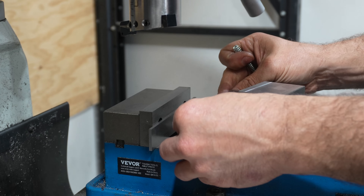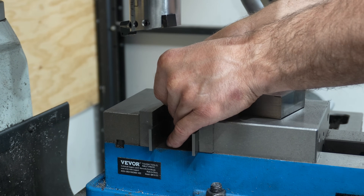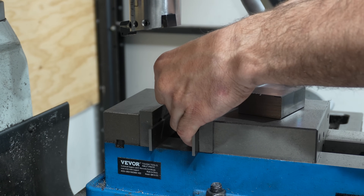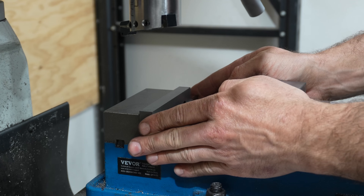If any of my viewers are new to machining like I am, you'll completely understand how frustrating keeping the parallel bars from moving can be. To help with this I've either been using a sprung bit of metal or a spring depending on how wide the workpiece is. It seems to help really well.